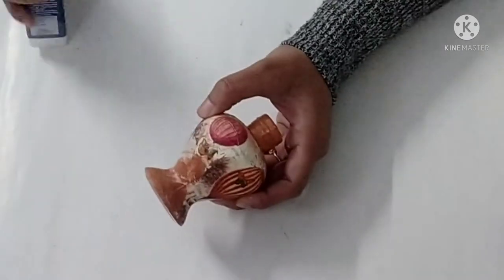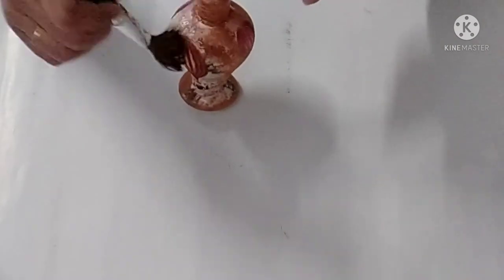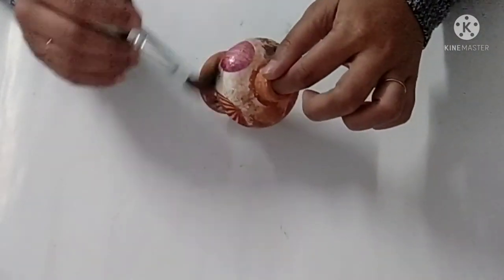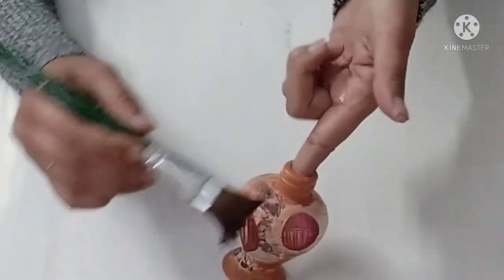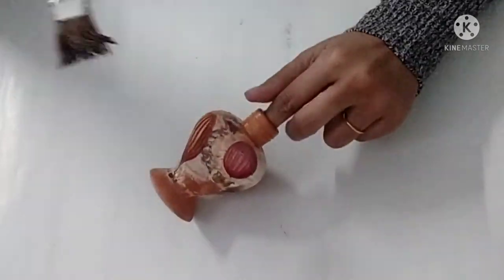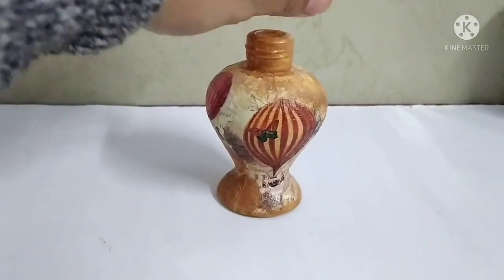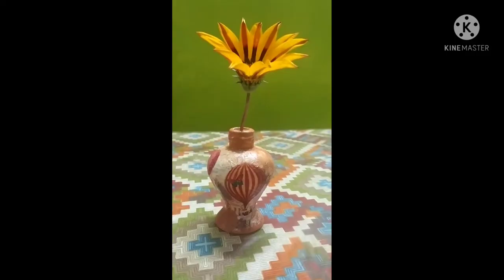The last step is to seal it with a sealant. Here I am using deco varnish and I'll apply a layer of deco varnish over it. I recommend using at least 2 to 3 layers of varnish — it gives a really smooth finish to your project. And look how beautiful it looks! Do comment and let me know. Bye-bye!